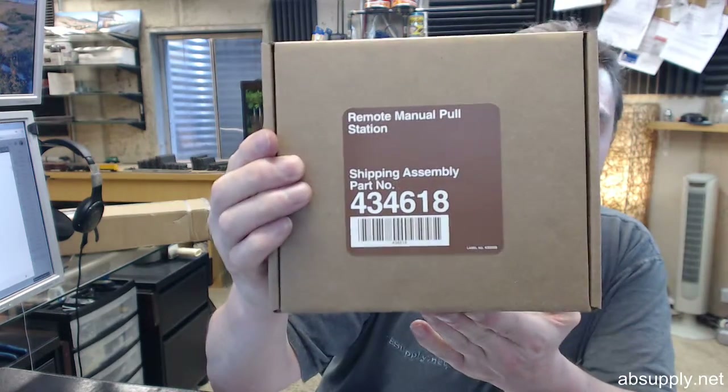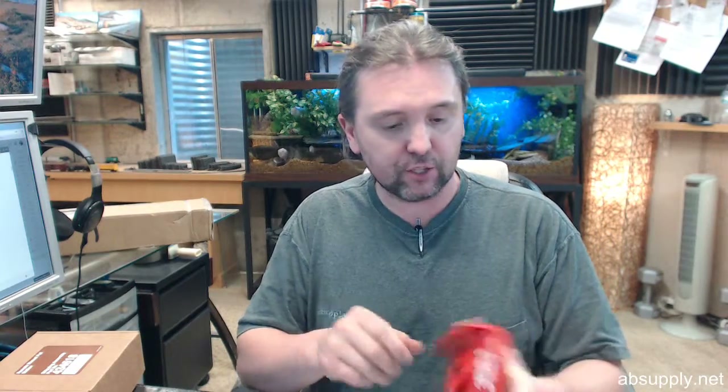That's the box that it comes in. Even the box is impressive. Here is the remote pull station broken down into its component pieces, and let's go through them one at a time.